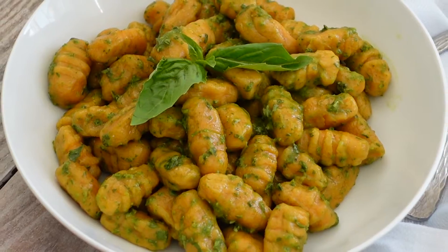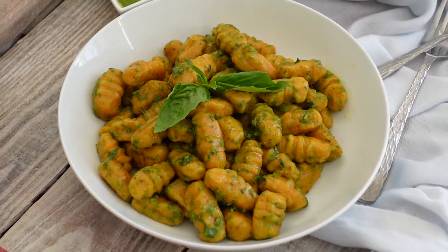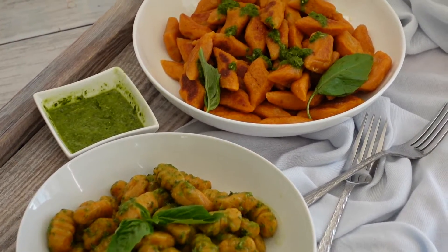Today I'm going to make two different styles of gnocchi. The first one is going to be the Italian style, and the second one is going to be Polish style, cut into a diamond shape.